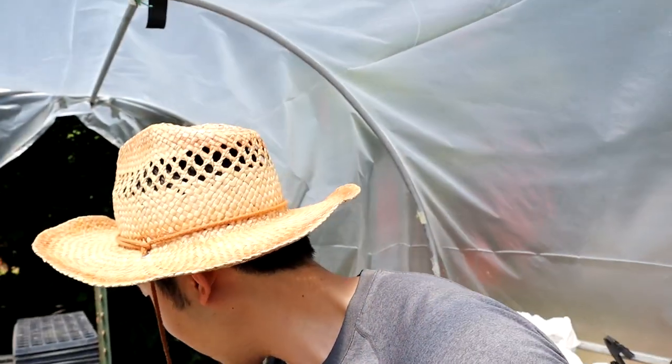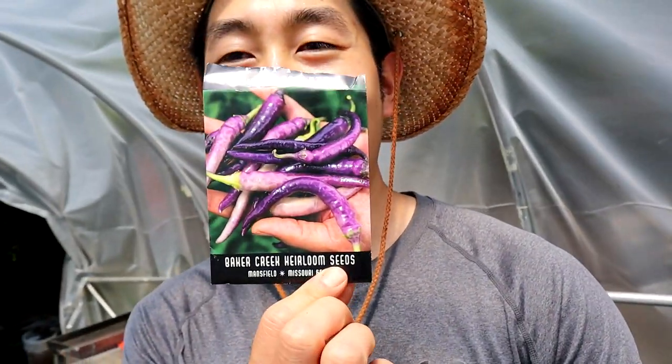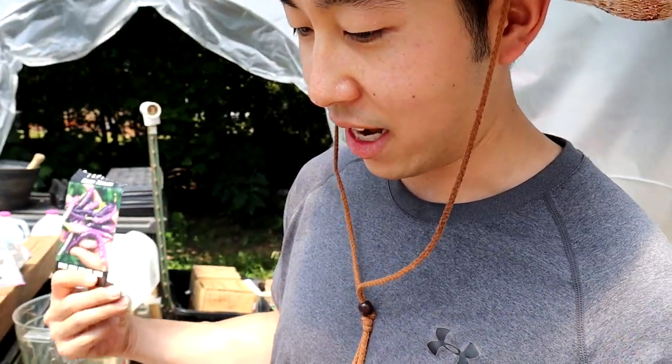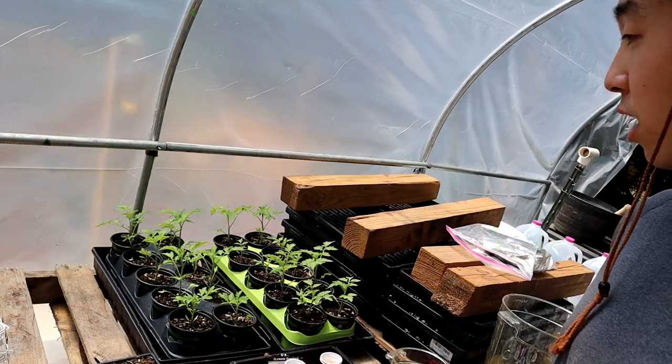...was this variety - the Buena Mulata, if I pronounce that right. That's the only one that didn't really germinate during the seed soak. I don't know what happened. But I got like three more seeds of these. So hopefully I can grow this variety. And if not, I got the Korean dark peppers coming in.